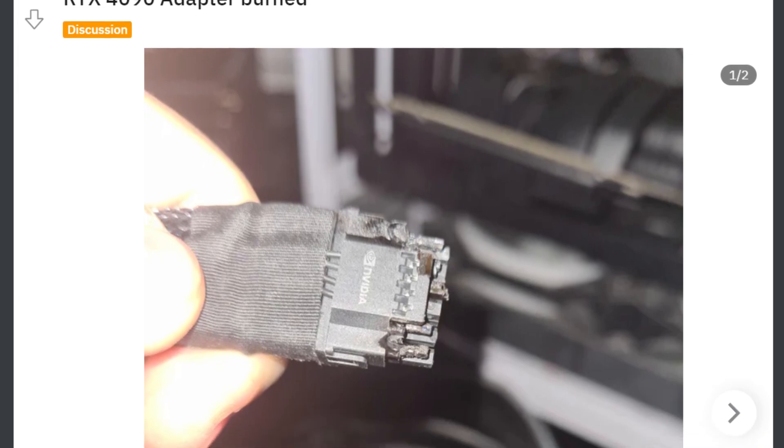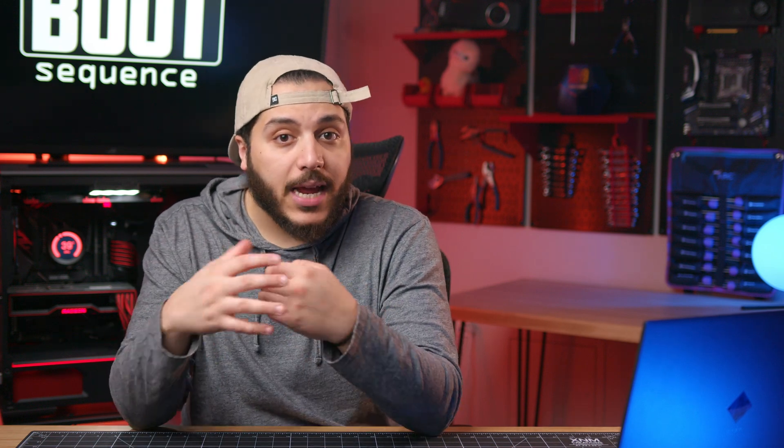Now let's be clear, this can happen with any connectors. In fact, it happened on one of my old systems with my 8-pin EPS CPU connector. But to have it happen so consistently is kind of worrying. The 4090 just got out and we're seeing melted connectors back to back.